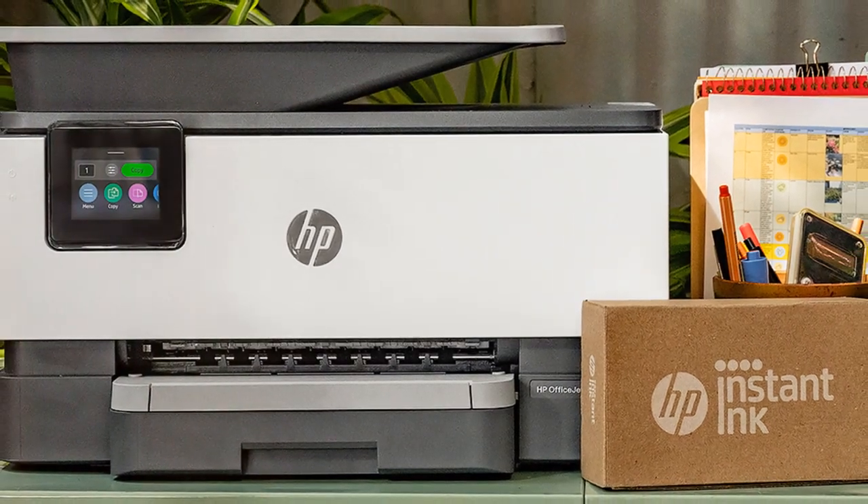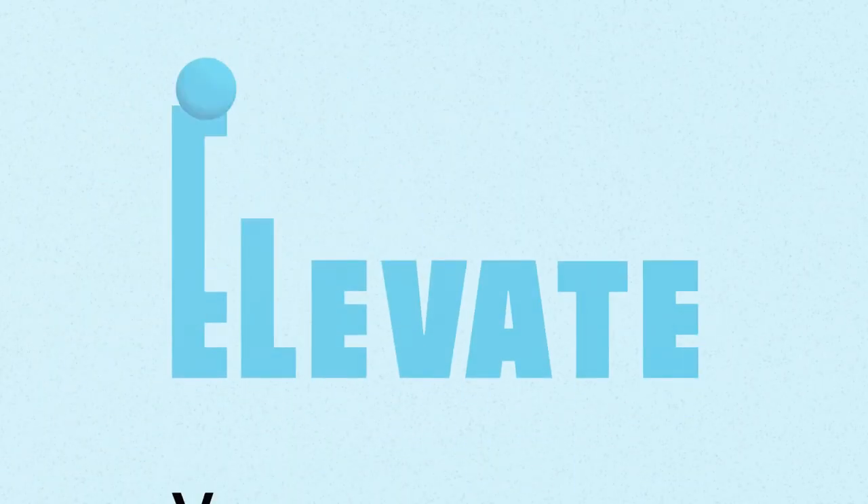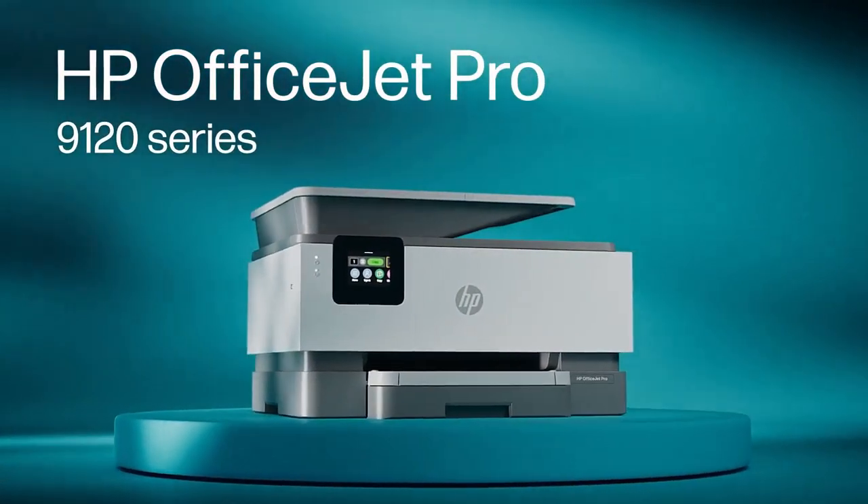Looking for a fast, reliable, and secure printer for your office? Meet the HP OfficeJet Pro 9125-E All-In-One Printer from America's most trusted printer brand.